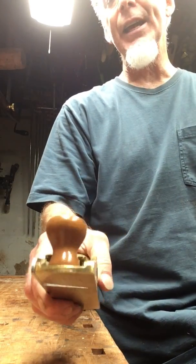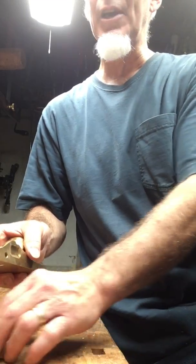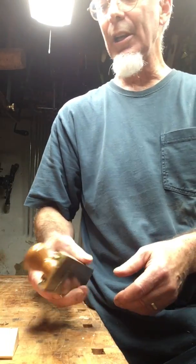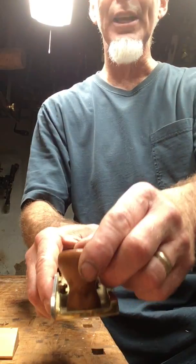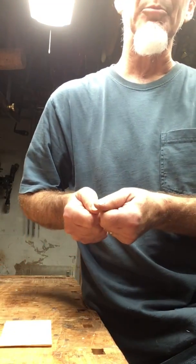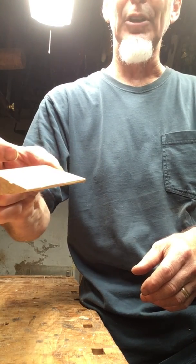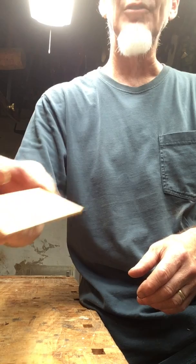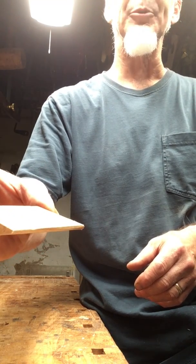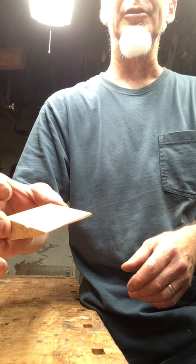Another advantage of using a skewed blade is that when it cuts into the wood, instead of forcing it straight ahead into the wood — where you're just using brute force — when you put it at an angle, in addition to being forced into the wood, it's also slicing the wood at the same time. Slicing all those little fibers, and that makes it more effective.